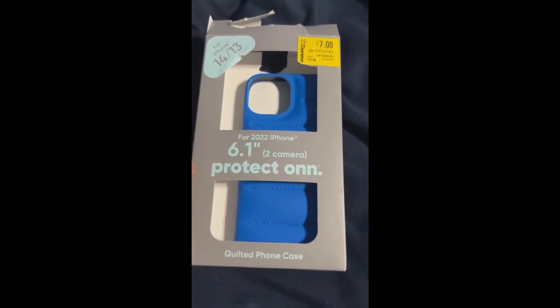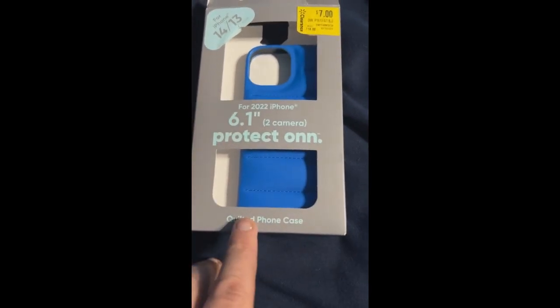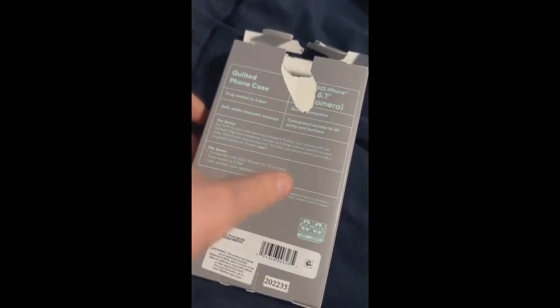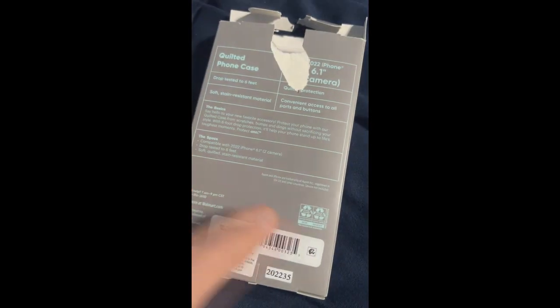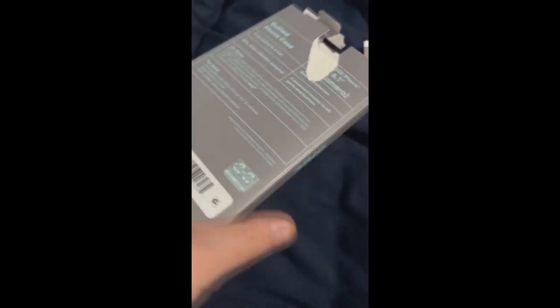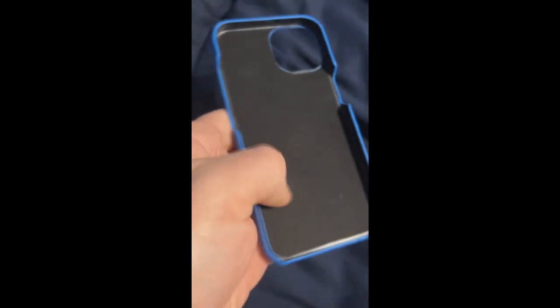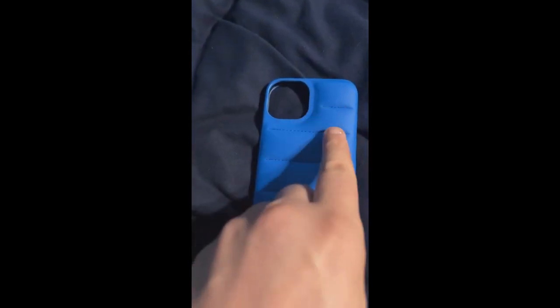I needed to buy a new one because the one I have on here is starting to wear out. So this is a quilted phone case — I'll explain why in a second. If you look back here, this is made for the cameras because I have two cameras. It's soft and quilted, so on this side it's like a felt type material, which is what you need to grip the phone. The reason it's quilted is because it looks just like this.